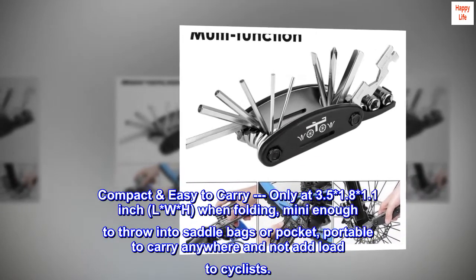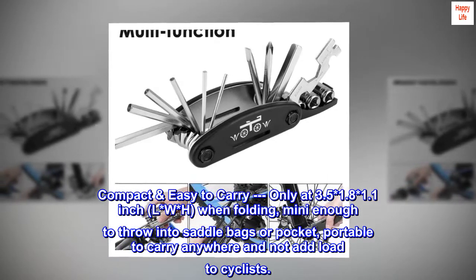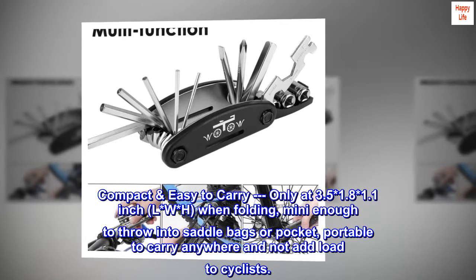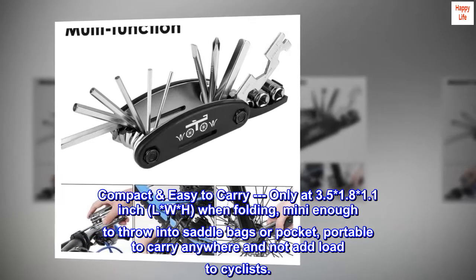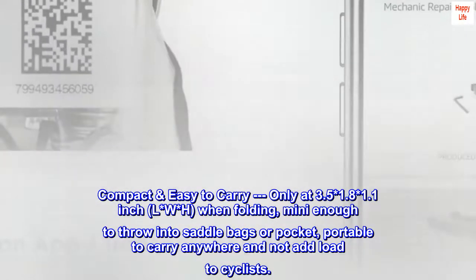Compact and easy to carry — only 3.5 x 1.8 x 1.1 inches (L x W x H) when folding. Mini enough to throw into saddle bags or a pocket, portable to carry anywhere and not add load to cyclists.